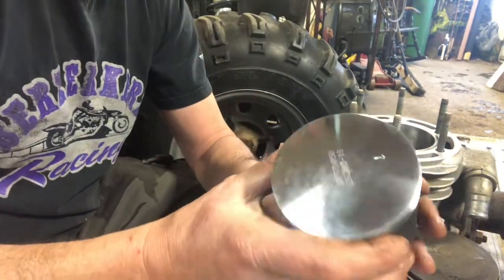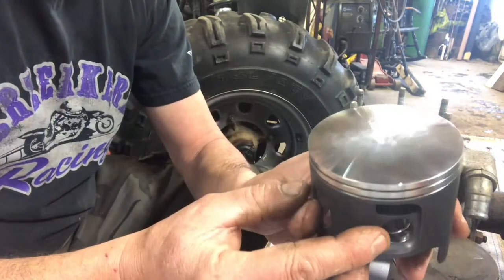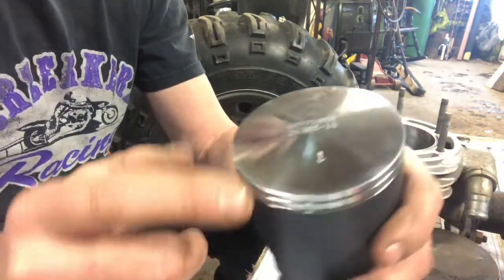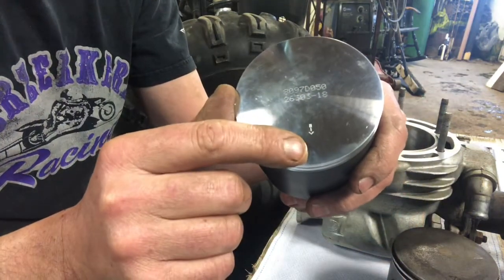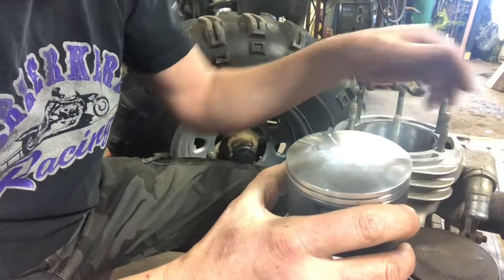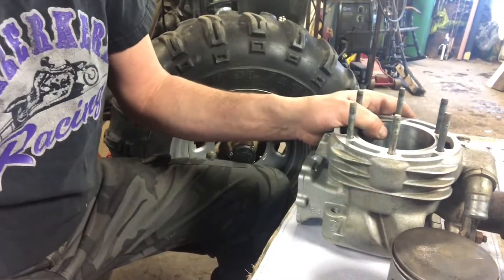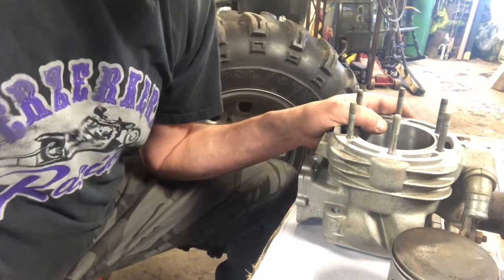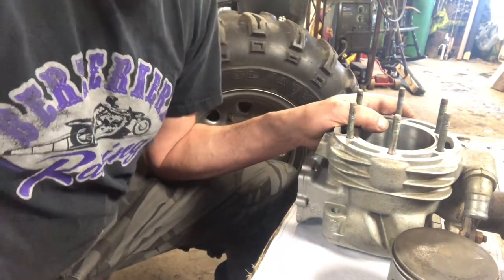Here's the new piston and this one doesn't have the side arrow that matches up with the piston pin. It's got this little arrow on top here. So this one obviously just goes to the exhaust, which is usually the front of the vehicle — especially on quads and motorcycles, 99% of the time it's exhaust ported from the front. So that's done.